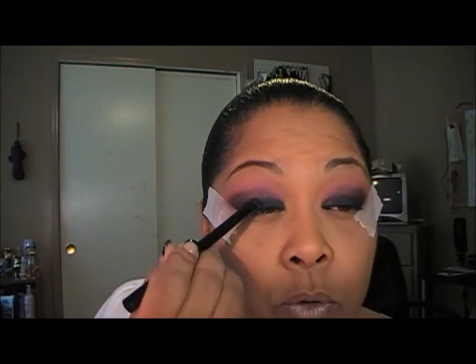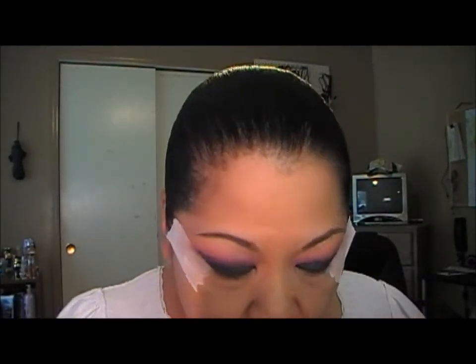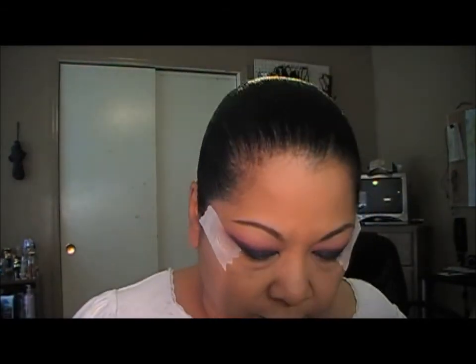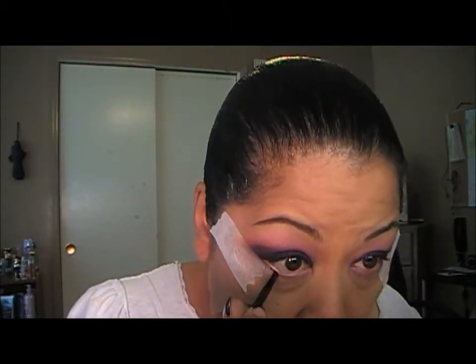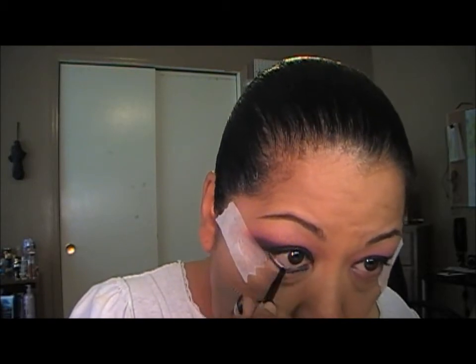It's a matte black color with little sparkles in it — I don't remember the name of it. Now I'm going to do my lower lash line. I'm going to go in with Sexpectations from MAC again and place that on the inner corner. Then I'm going to line my lower lash line with the Physicians Formula gel liner. I should have done that before I put the Semi Precious on — I got fallout everywhere — just under the lash line.